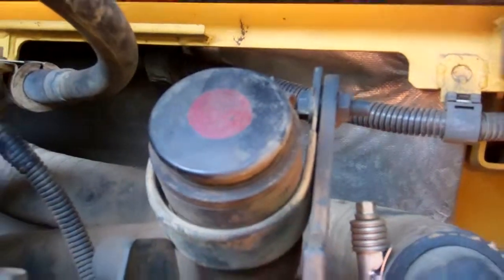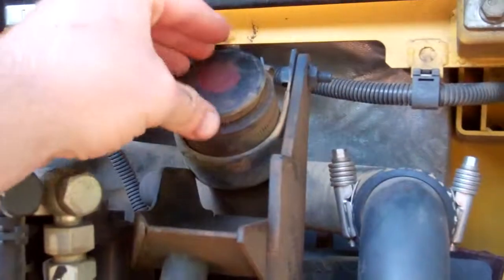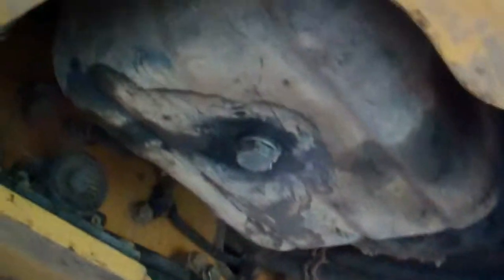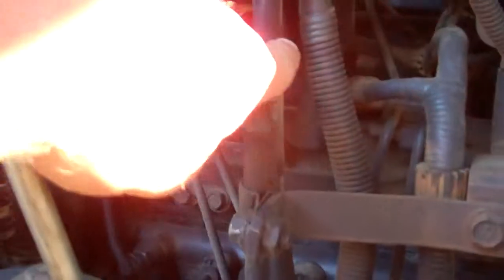Here's the oil filler. This cap simply just pulls out and pushes right back in. Right under here is the oil pan. There's the drain plug. And here's the dipstick.